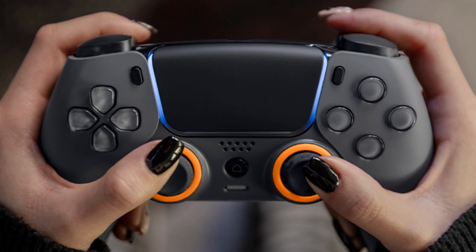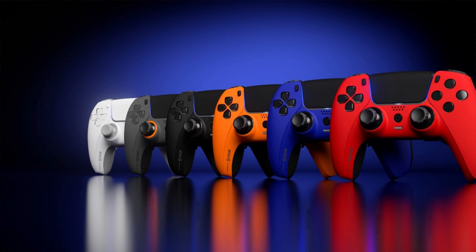You can purchase the SCUF Reflex Pro on the SCUF official website for $219.99.